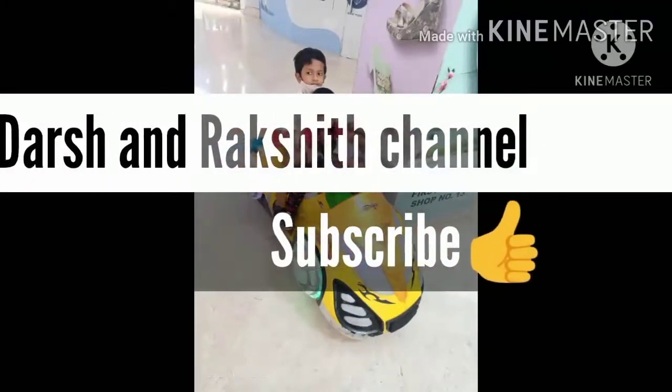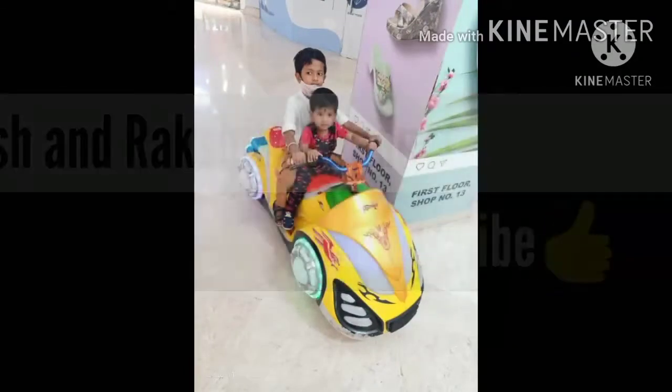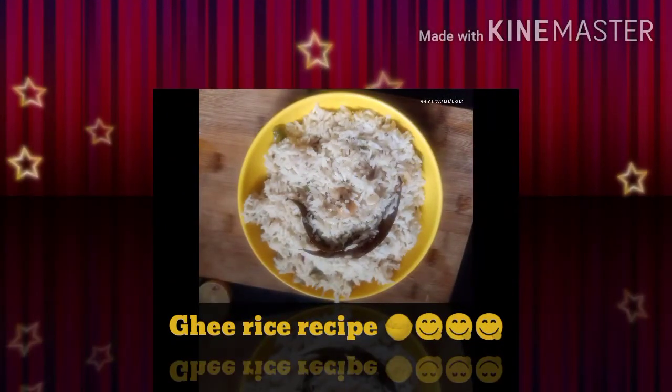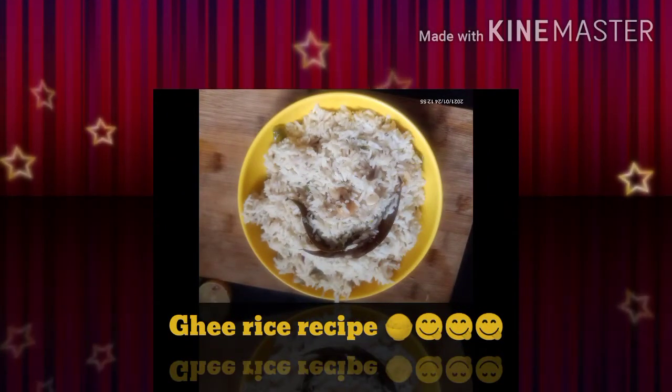Hello friends, welcome to the Shrakshit channel. In today's video we are going to see a simple, tasty, yummy ghee rice recipe. For this, take a pressure cooker and add 3 spoons of ghee — instead of ghee you can even add oil.